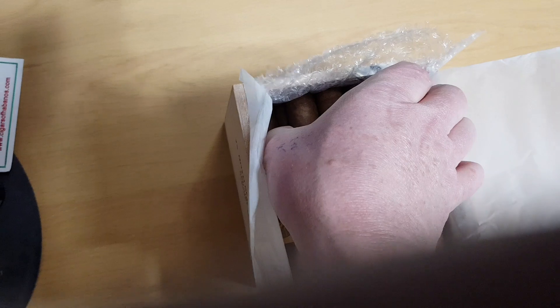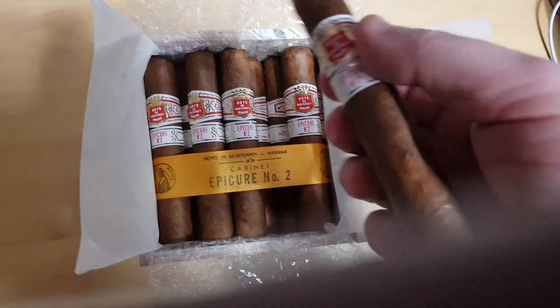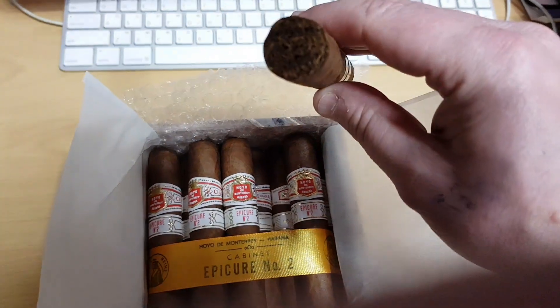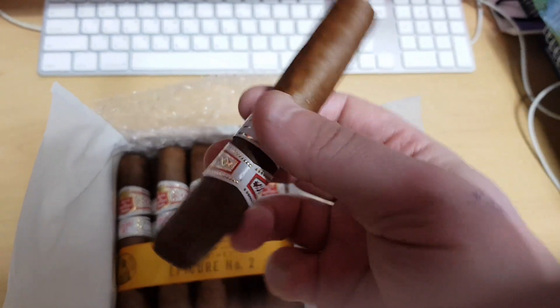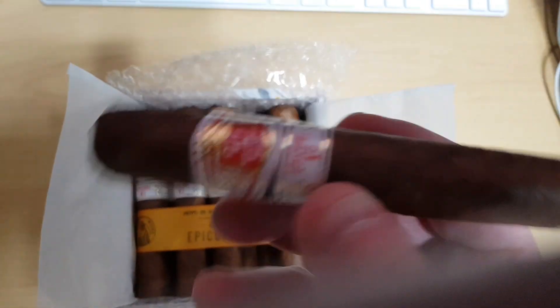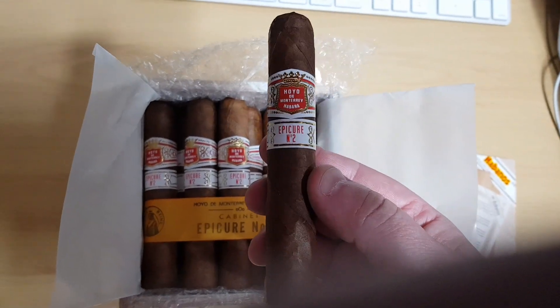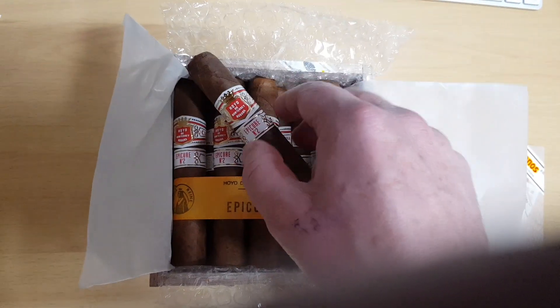Let me take one out here — hard to do with one hand. Let's see if we get a shot of the foot. Get that in the light. There's the foot — the Epicure Number 2. Probably do a review on this in a couple of days if the weather warms up. But either way, there we go.